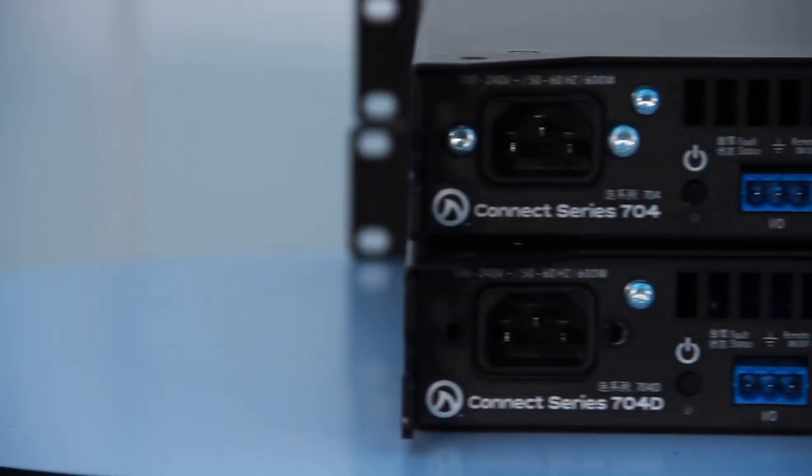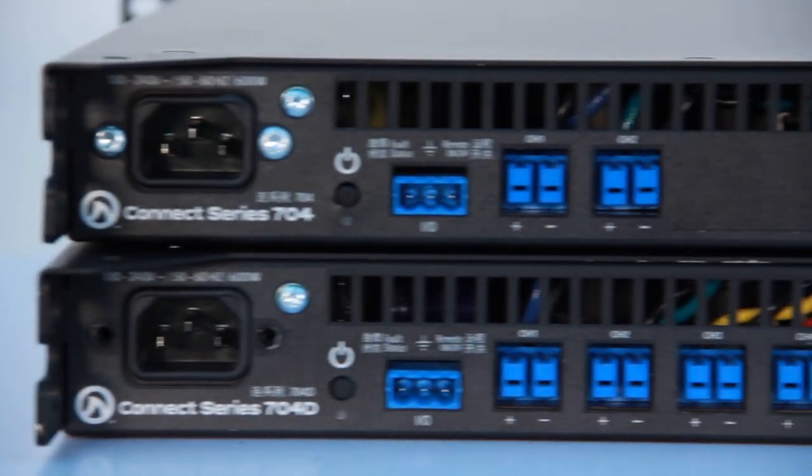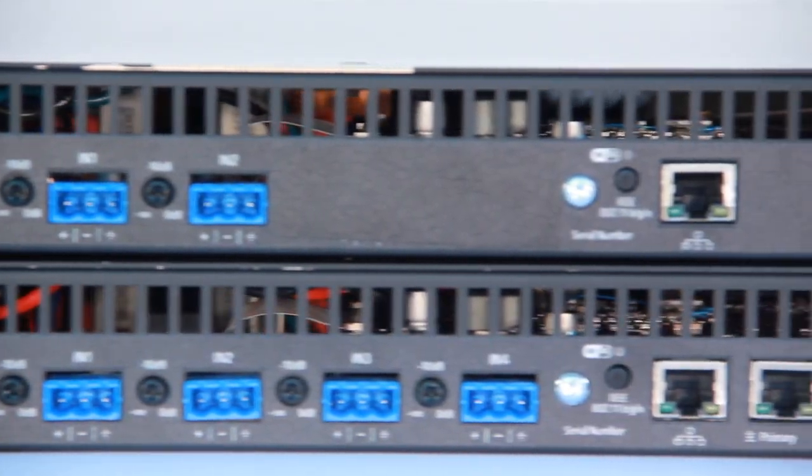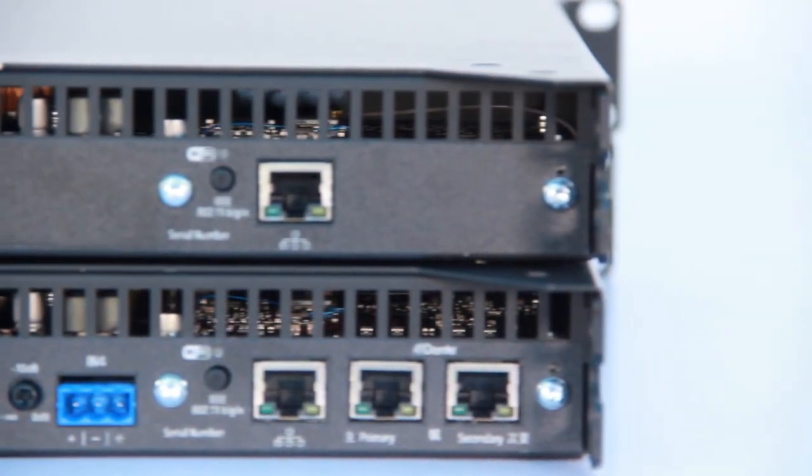On the rear of the unit, it's very install-focused, so it's got the barrier strip type connectors, analog inputs, network control and monitoring, Dante primary and secondary, plus a few other features for install. I'll walk you through the features on the back panel.